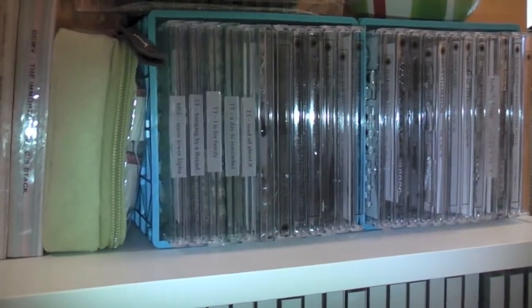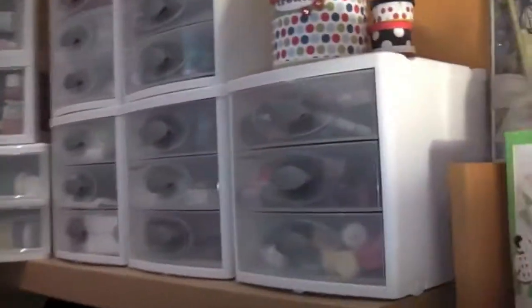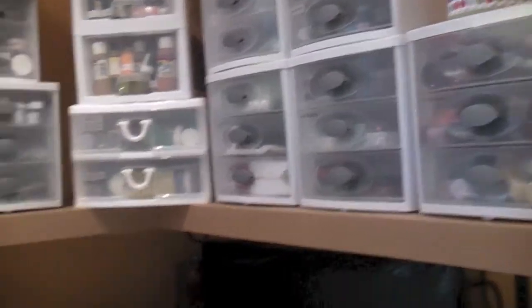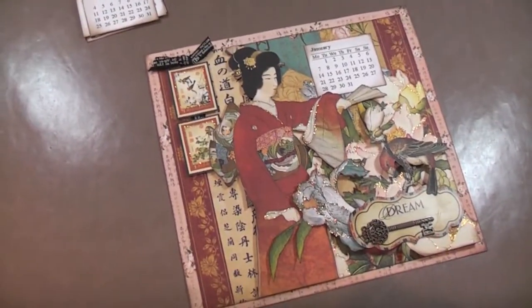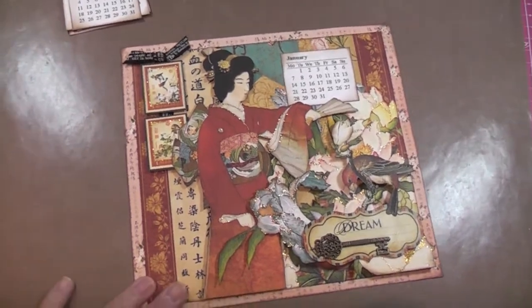I have some Just Right stamps as well in some of these caddies that I need to catalog too. But I just wanted to show you what I'm working on right now - this was a project I started in October in Florida at the Collins Group, which is a retailers show.